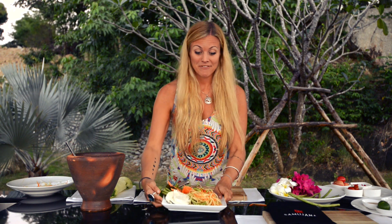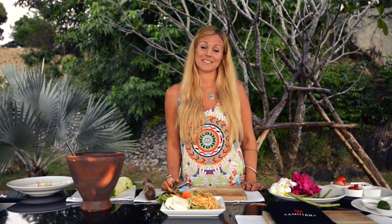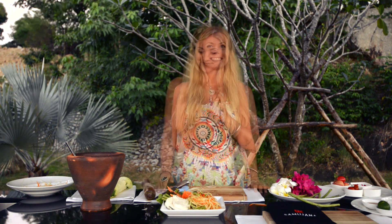Thank you everybody for watching. Hope you learned something — I definitely did today. Hope it's delicious. Leave me a comment below, let me know how it tasted for you. And don't forget to subscribe so you can check out the next video next week. Thank you! Kap kunkka!